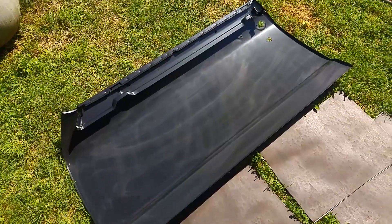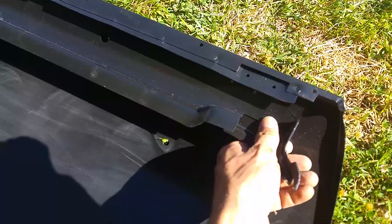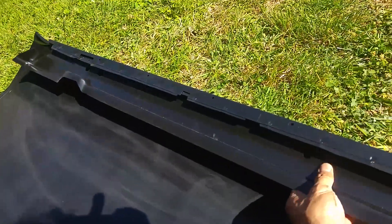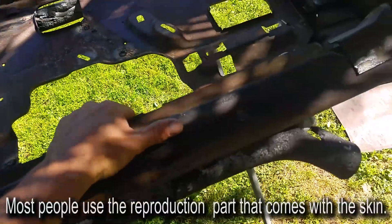I've got some sticky tar mat and my new door skin. I decided it would be easier to put the sticky tar mat on the door skin first — for sound deadening and insulation qualities — before I skin the door. The skin has part of what I'd call the door frame on it.